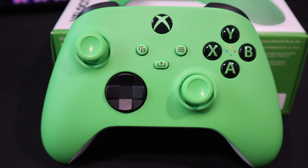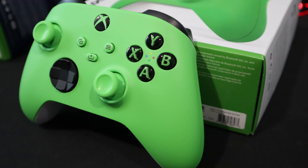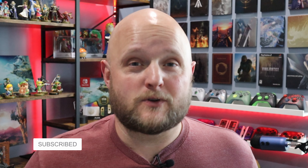Anyways, if you're looking to start a collection or you're looking to add to your collection, you can't go wrong with this Velocity Green. I'm Rob. Thanks for watching. Remember, if you enjoyed this video or found value from it, make sure to hit that like button and consider subscribing. That way you get to see all of my unboxing videos.